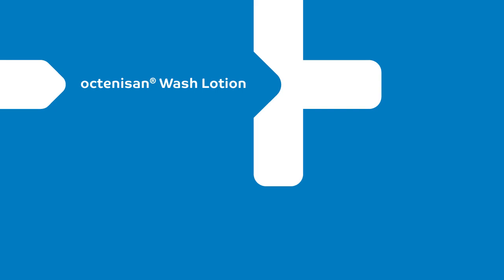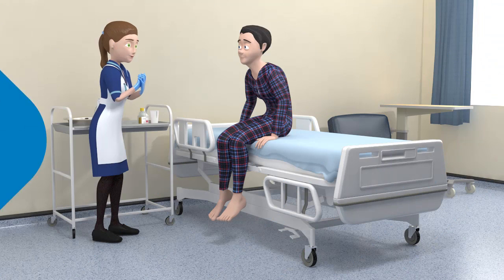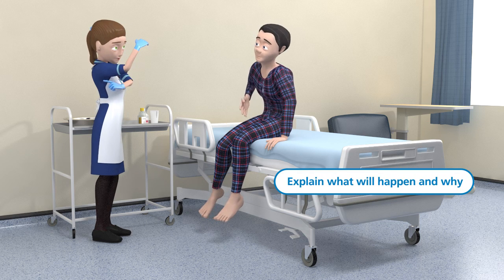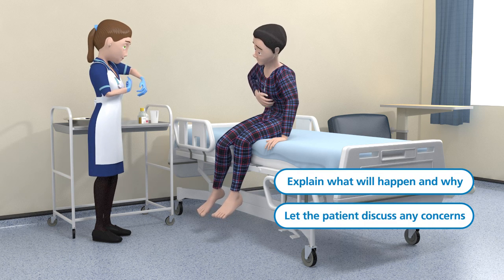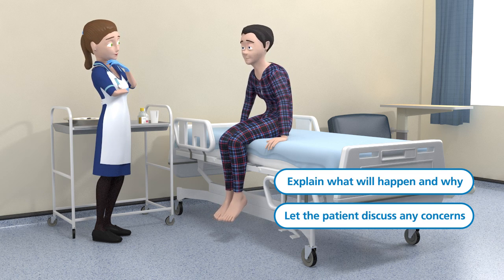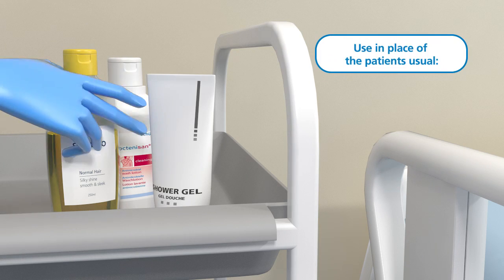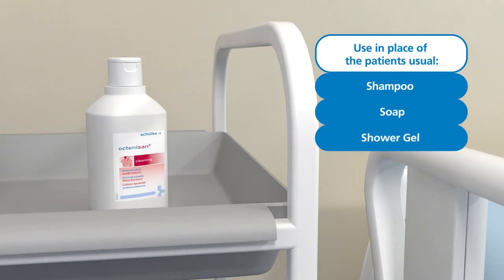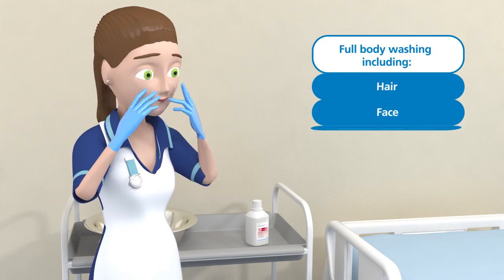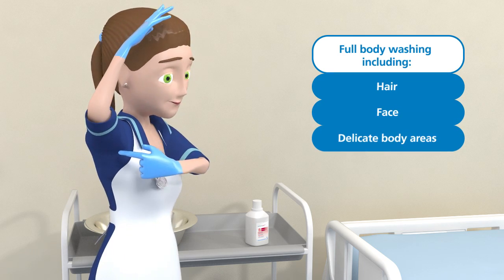Octenosan wash lotion. Before using Octenosan wash lotion, explain to the patient what will happen and why. Ensure the patient has the opportunity to discuss any concerns they may have before the procedure begins. Octenosan wash lotion should be used in place of the patient's usual shampoo, soap or shower gel. It's designed for complete body washing, including the hair, face and delicate body areas.